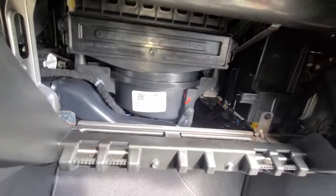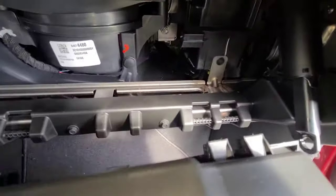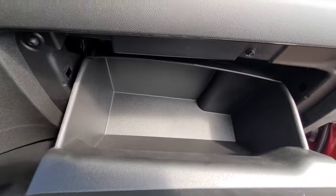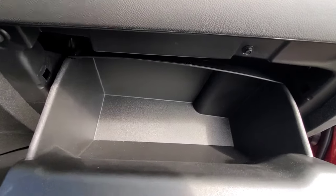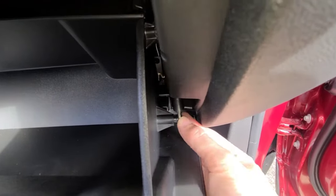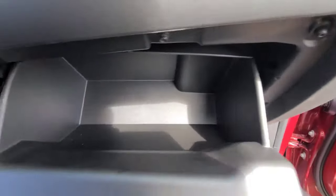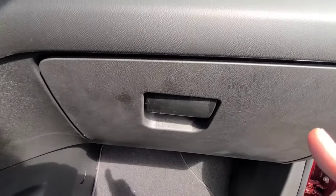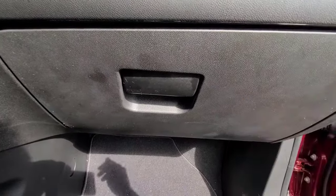Replace everything in reverse order. Get your glove box door and put it back on the hinges — they just go right on, nothing special. Close the glove box and it'll hold itself back up. The damper right here just pushes right back on. And then you're done! If the video was helpful, hit that thumbs up button — really do appreciate it.